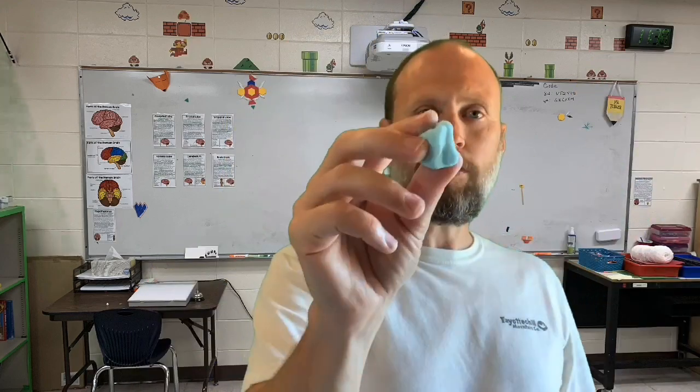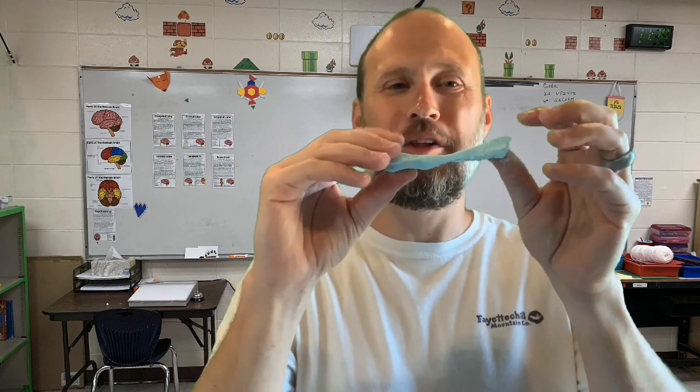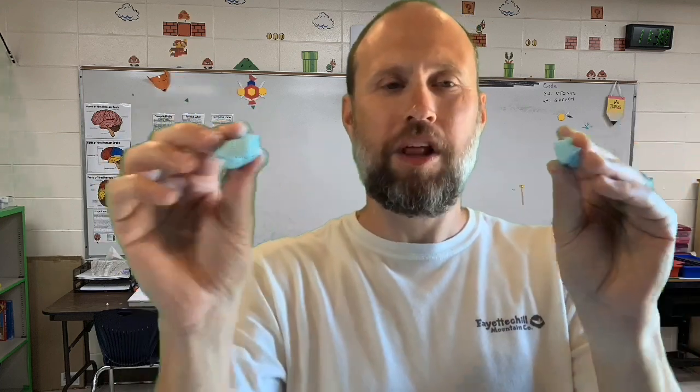The cornstarch inside this putty acts kind of like snow in front of a snowplow. It's layered up, but when the snowplow hits it, it just pushes and shoves it up into a big pile. The cornstarch, by pushing quickly on it, bunches up and makes it feel more solid, trapping the soap in between the layers of cornstarch. By moving slow, the soap has time to get out of the way, but by moving fast it's all bunched up and it's more like a solid.